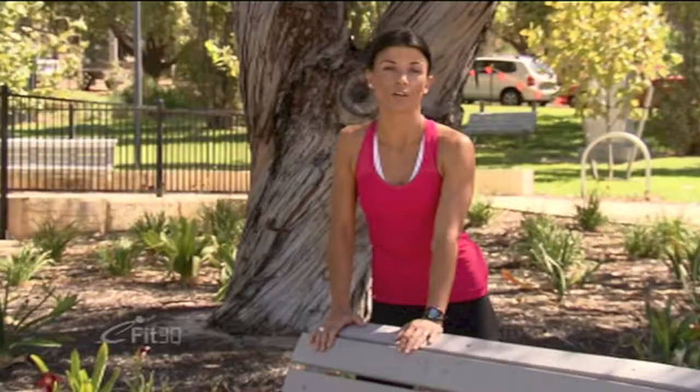Hi, my name is Marie. Usually we take care of our lower parts of our bodies when we go for a run or a walk. Today I'm going to give you a few more exercises using this park bench to tackle other parts of the body. So let's get started.